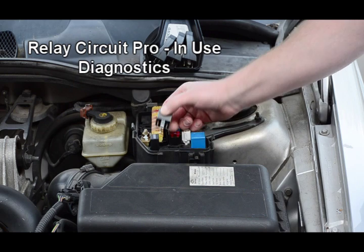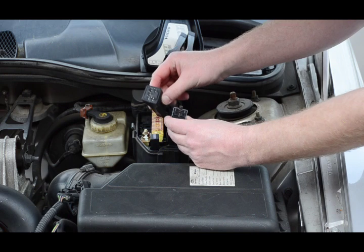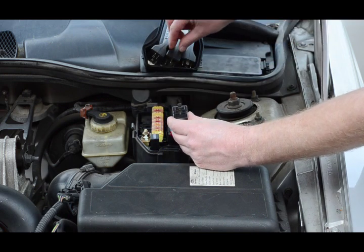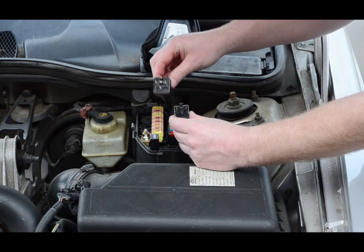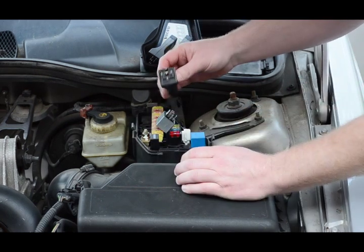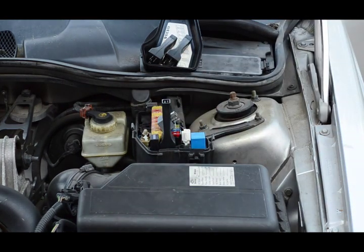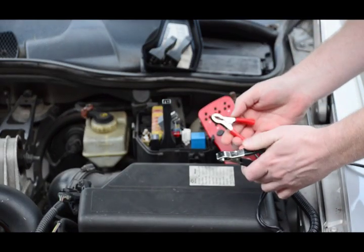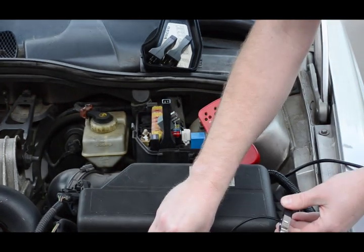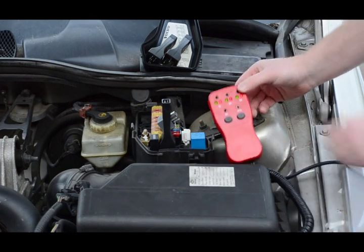We will start by removing the starter relay from the engine compartment fuse block and select the matching Relay Circuit Pro adapter. Once the proper adapter has been established, we will insert it in place of the starter relay in the fuse block. Once the adapter is in place, we can hook our testing unit to the vehicle's battery. As you can see, the unit now has power.